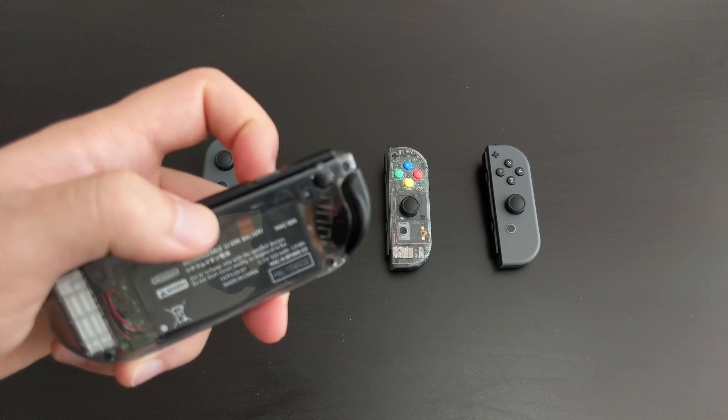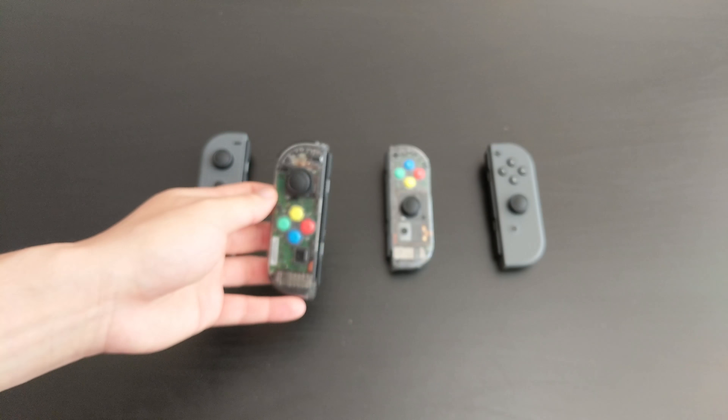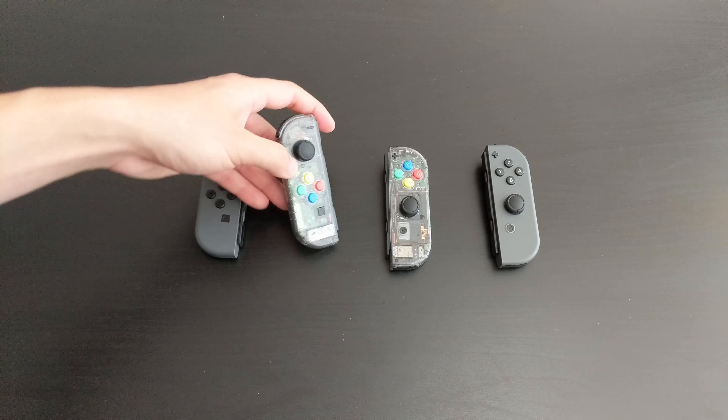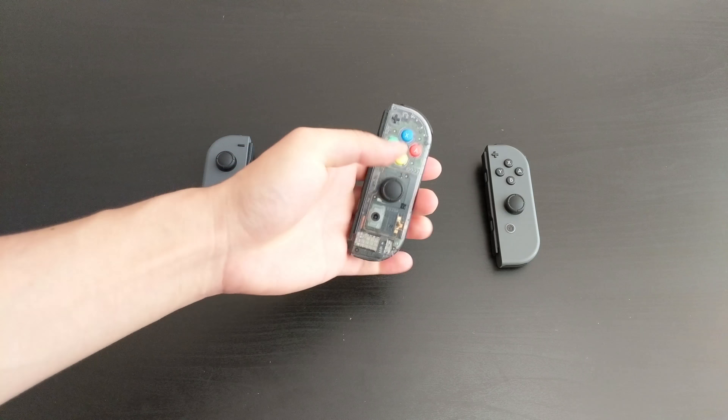The black screws that come with the Joy-Con are actually painted black, so just don't use too much force — otherwise you'll scuff them and they'll look a bit silver. But they're barely noticeable. No major issues with the left one when I installed it.